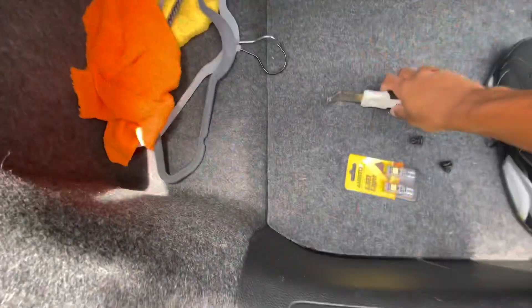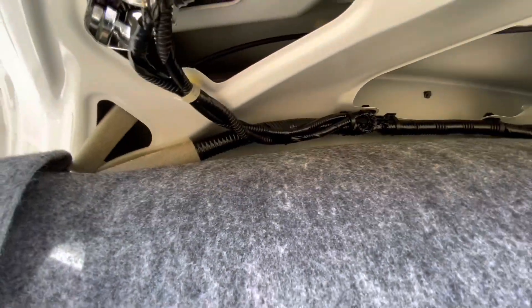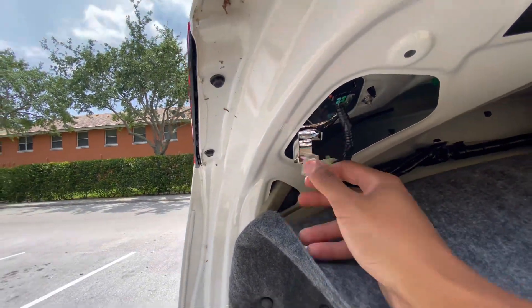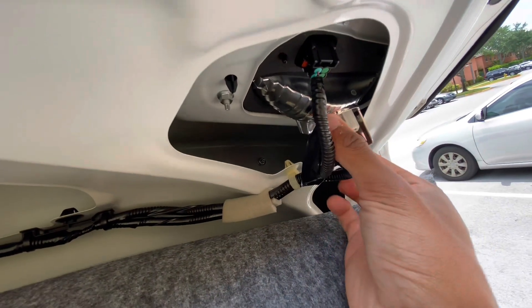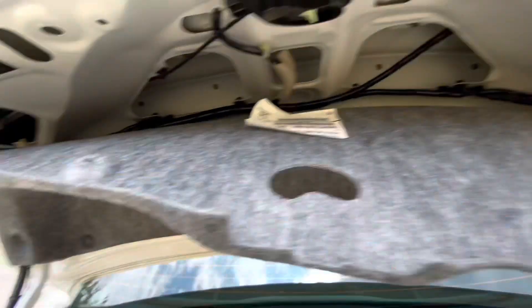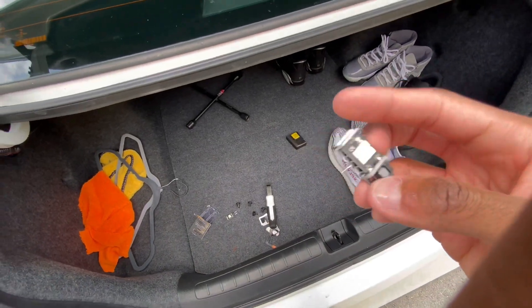There you go — so that's not supposed to be like that, that's weird. You're gonna pop that down and it would be in there like that. See this one right here — you just twist it out and remove the bulb. I'm gonna leave that one in there so I can give you guys a comparison.